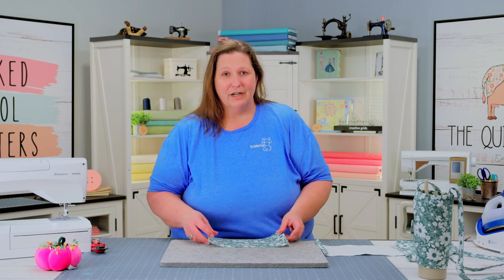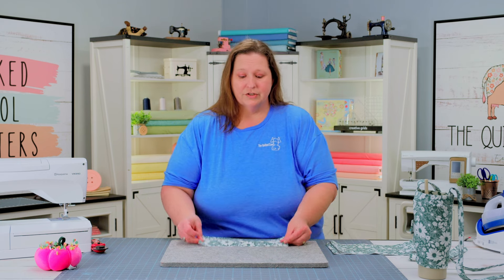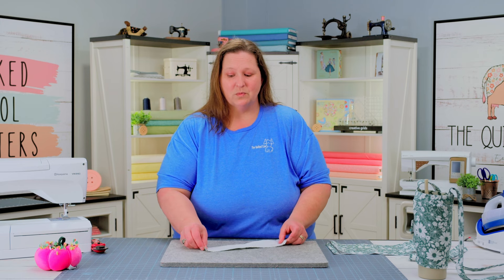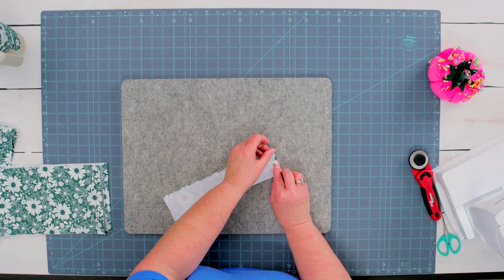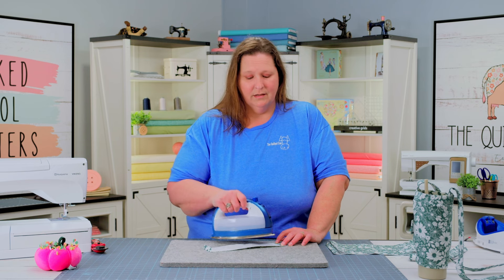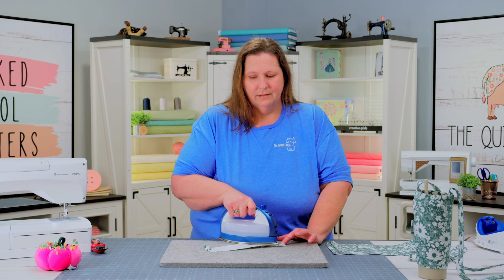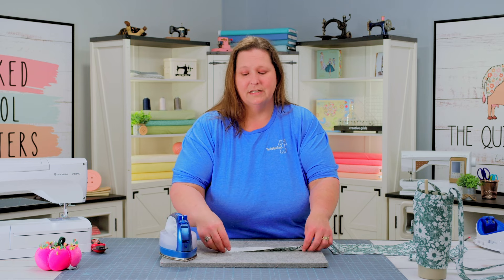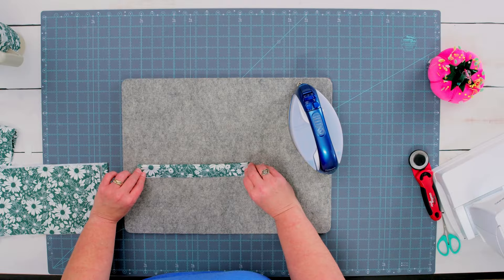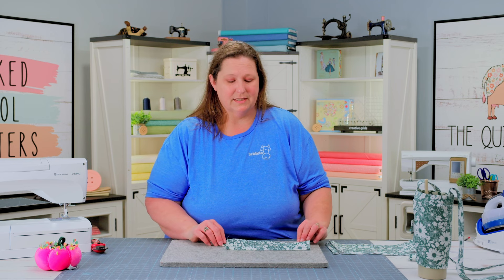Then we need to move on and start prepping our casing fabric as well. Those are your long strips. What we need to do is press our ends a half inch to the wrong side on both ends of your casing, to hide that raw edge. Then we're going to fold our casing strip in half, wrong sides together, and press it in the center. You'll repeat that step for both of your casing strips as well.